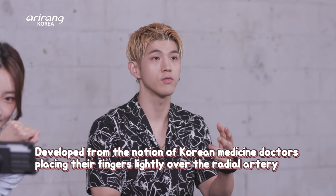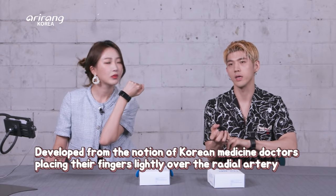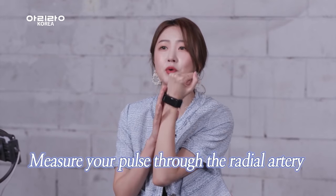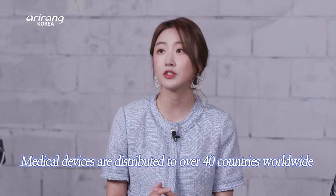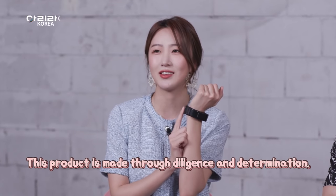Guys, this wristband H2BP was developed from the notion of Korean medicine doctors placing their fingers lightly on the wrist over the radial artery to check the blood pressure. You can get an accurate measurement as you can measure your pulse through the radial artery. Plus, it's the world's smallest and lightest gadget to be graded as a medical device — this is gaining global recognition. Since the company's establishment in 2004, their medical devices are distributed to over 40 countries around the world. This product is made through diligence and determination.